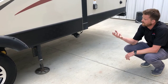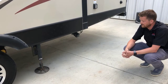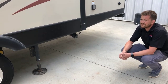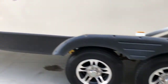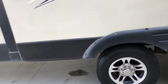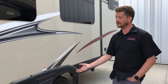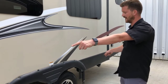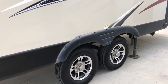Now the system will analyze for level and it'll move each jack individually as it needs to to level the RV. One of the last things that it does is lift up on the front jacks to take the majority of the weight off of the suspension. The big difference with this electric leveling system is that it has now absorbed the majority of the weight with the leveling legs, so there's very little weight left on the leaf springs. Makes a big difference to stability of the RV.